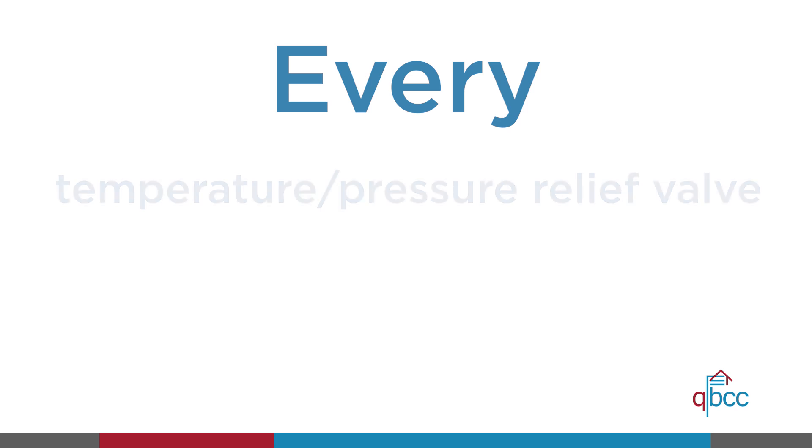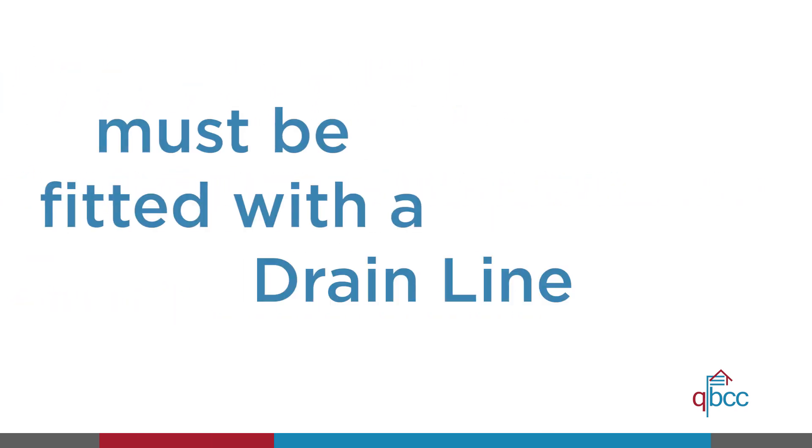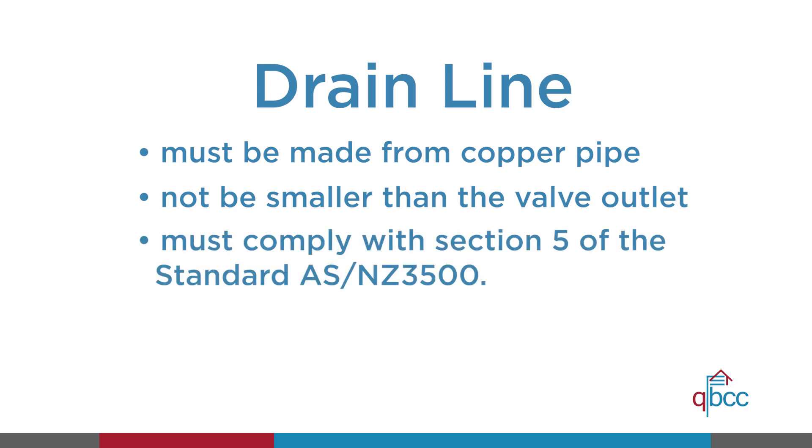Every temperature or pressure relief valve or expansion control valve must be fitted with a drain line. The drain line must be made of copper piping and be of a diameter not smaller than the nominal size of the valve outlet. The length of the drain line, including the changes of direction applied during installation, must comply with section 5 of the standard.